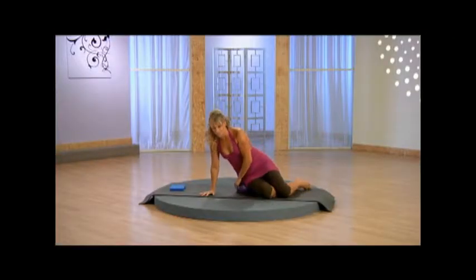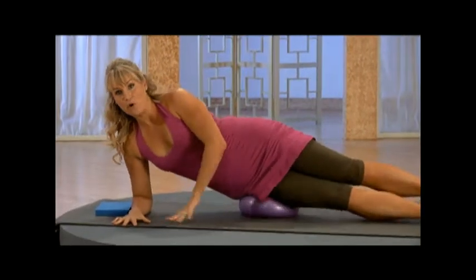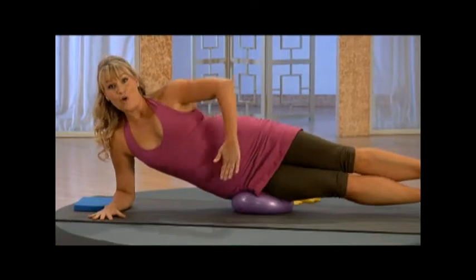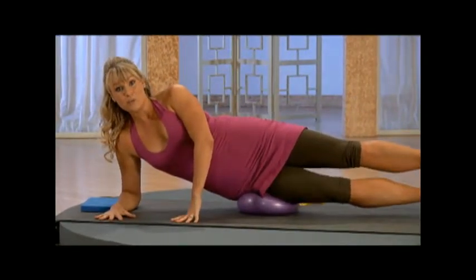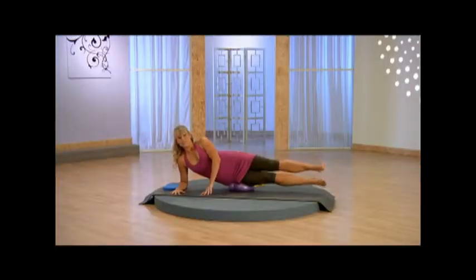Going into the side leg lift series. You're going to place your hip right on top of the ball, elbow directly underneath the shoulder. Front here, drawing inward through those abs. You can add a little bit of support by just bending through this knee here. Let's get started.